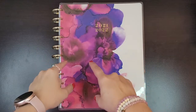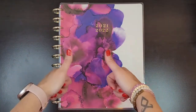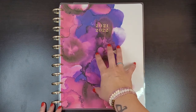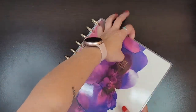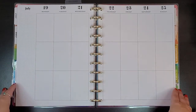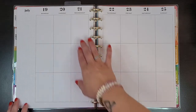Hi planner friends, this is Sydney from Syd Plans It Out. Welcome back to my channel and if you're new here, thanks for stopping by. Today we're going to be planning in my big vertical happy planner. We're going to be planning for the week of July 19th through 25th and I use this planner for my faith, so I decorate it.